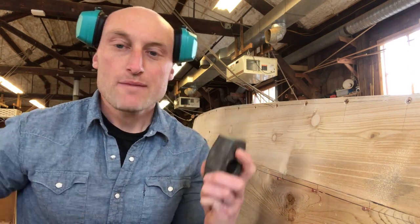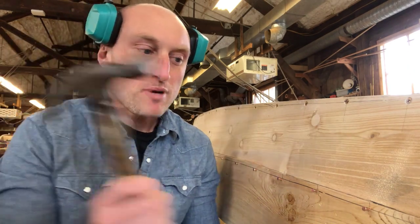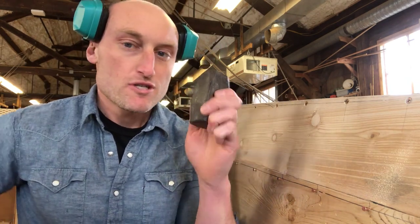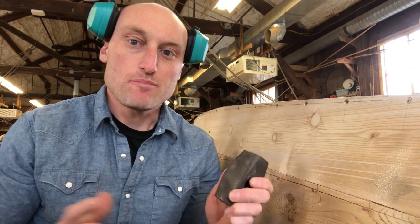I'm going to take my hammer, my bucking iron, and my hearing protection. I'm going to bang the nail through and I'm going to bend it up with this iron, which is denser than the copper and will allow it to bend.